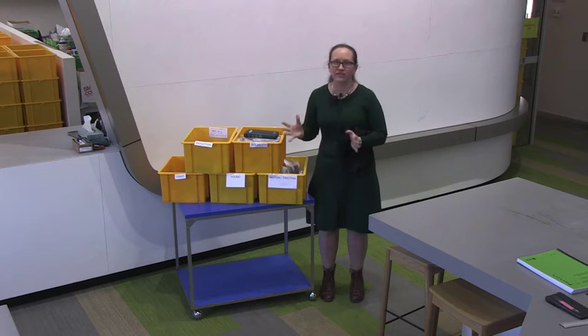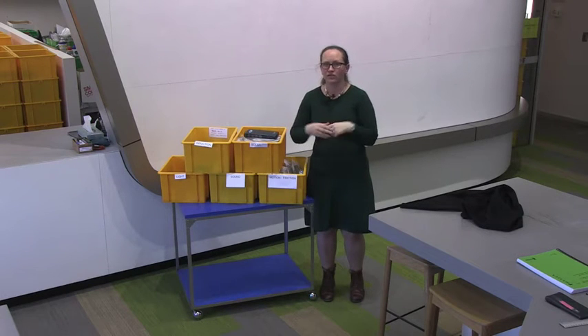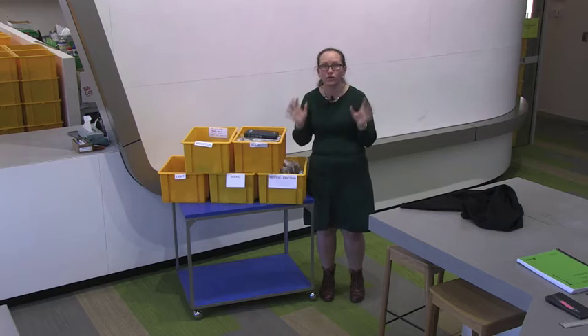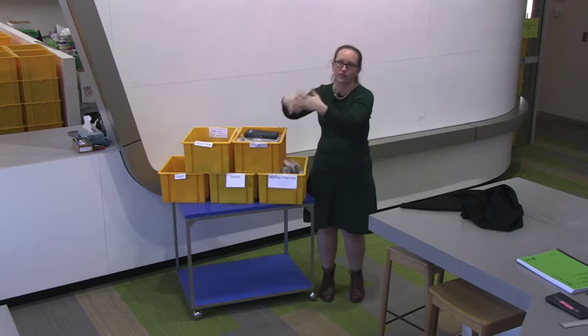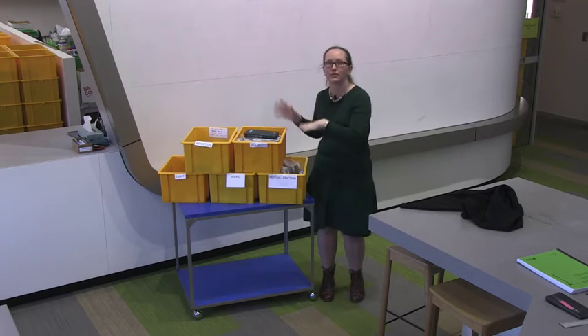In that first lab session you're going to come up with your experimental design. You're going to design three experiments — a basic, a standard, and an extended goal. The basic goal is something that can be easily achieved to check that you can get the measurements you want. The standard experiment will take most of the time, working out what you need to measure to achieve the aim of your experiment. The extended goal involves thinking about how you could apply and take the results from the standard experiment a bit further.